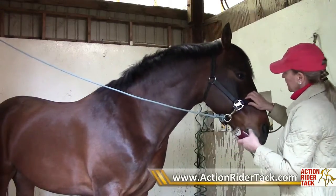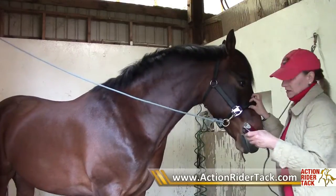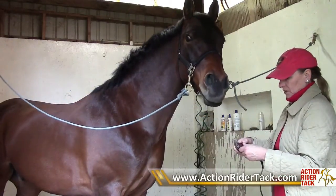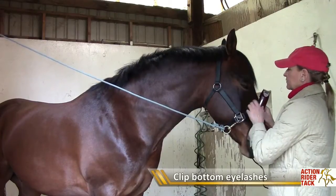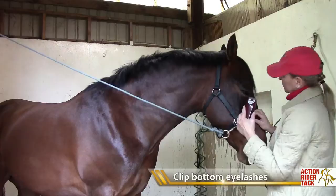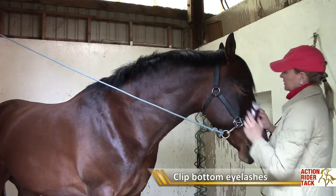Then if you like, you really want him to look clean and tidy - and again, it always amazes me that horses don't mind this - you can clip off his little long hairs around the eyes, which sometimes get really, really long. And if you're going to go show, it's kind of a nice thing to do, keeping these tidy.